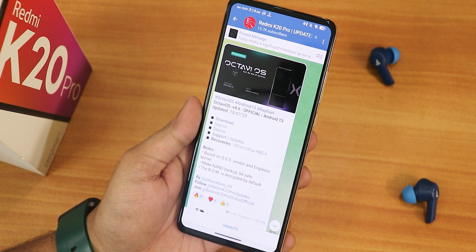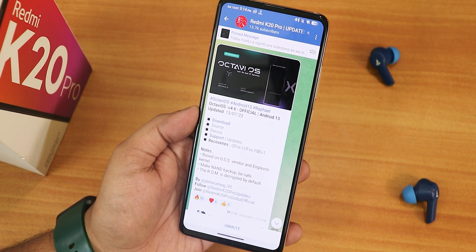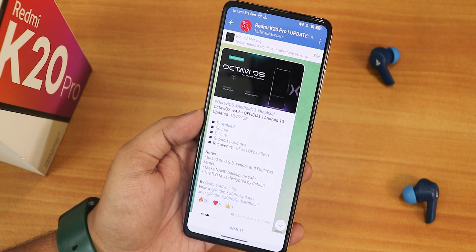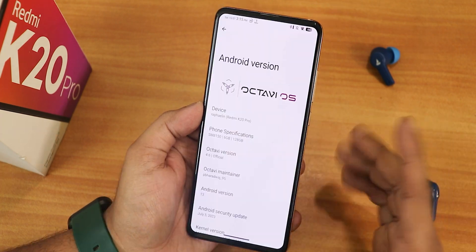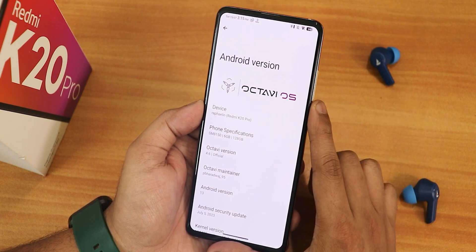I have flashed it with the Orange Fox recovery and I have also flashed the DFE because my storage is decrypted. If you don't know what I'm talking about, you can watch the flashing guide from the description. In the Android version section, this is how it looks — we get the Octave OS logo up top.